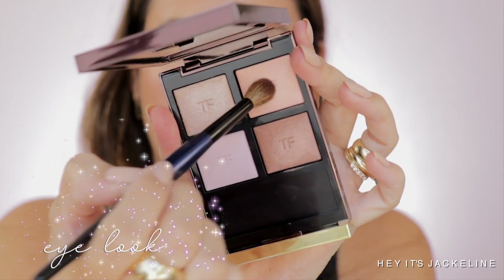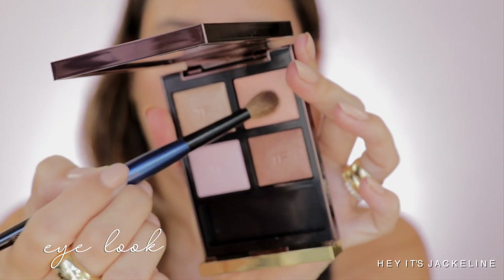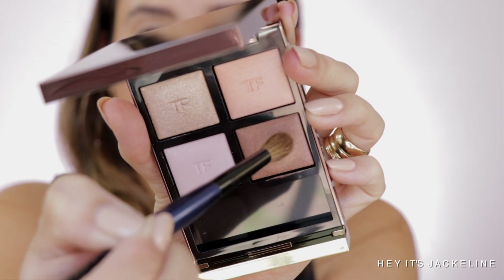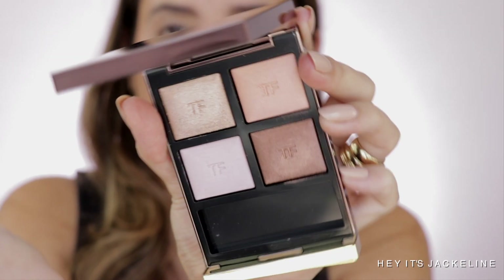Using the Sonia G Mini Booster, I'm going to go to the peach shade in the palette and apply this shade above the crease, just dusting it off right now. Now I'm going to the deepest shade using the same brush, and I'm going to take this shade and dust it off right on the crease and on the outer V. I'm just creating layers, that's all I'm doing right now.